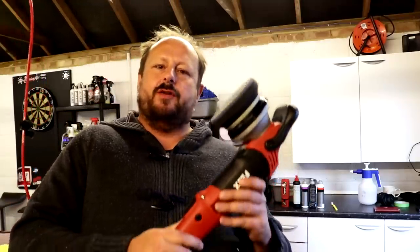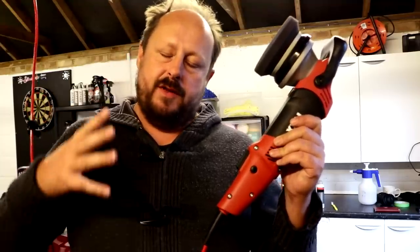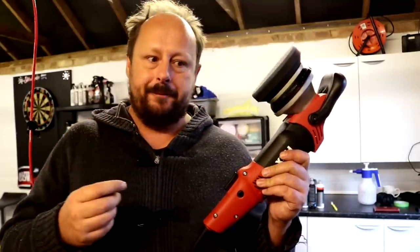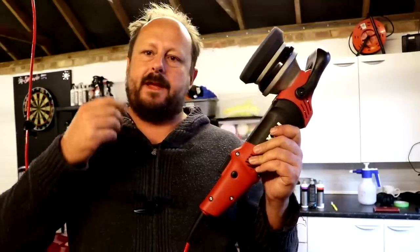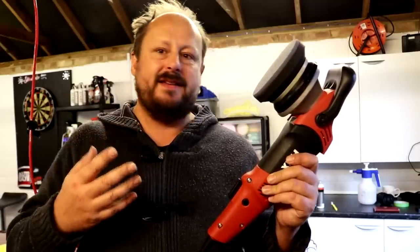Welcome back to the Forensics Detailing Channel. I am in the process of machine polishing the bonnet of my M140 to take out some machining marks from where it's been refinished and repainted.